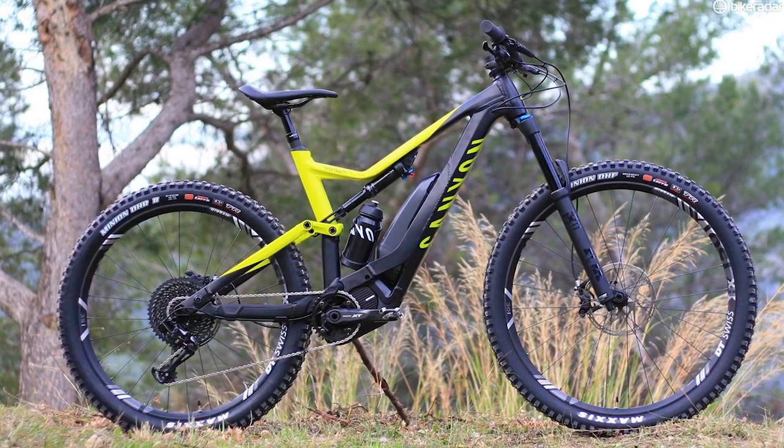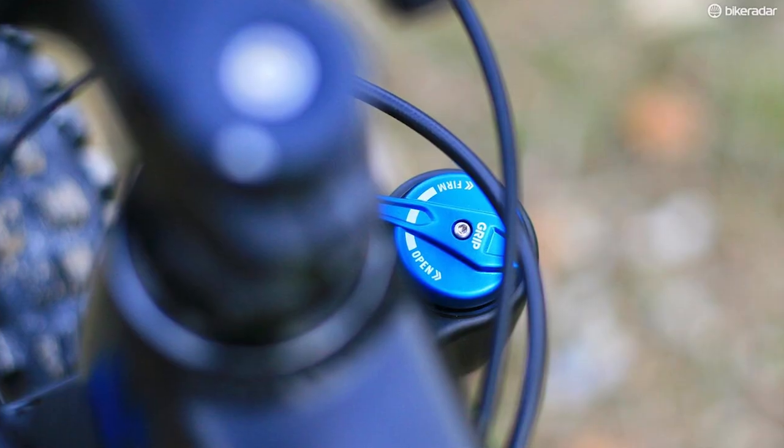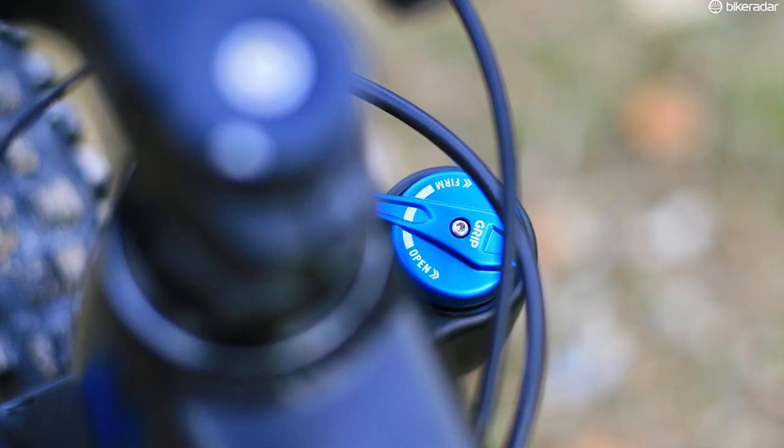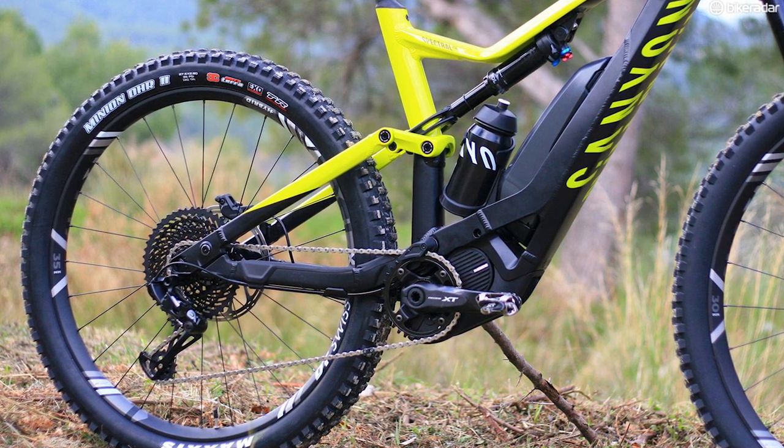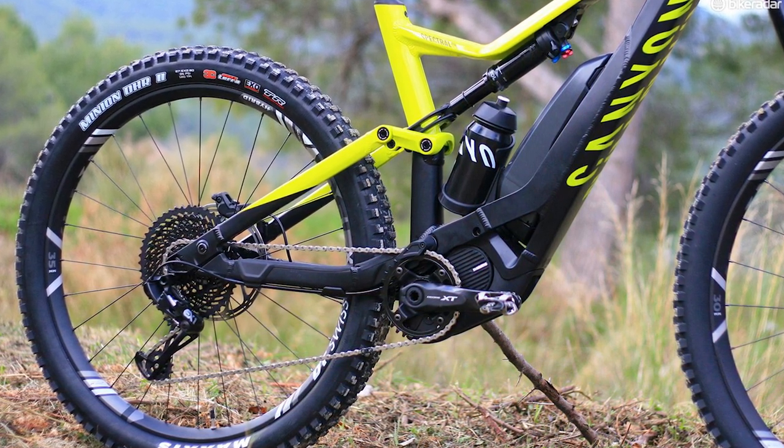Geometry-wise Canyon aren't always known for being the most progressive, and the Spectral On sits quite nicely in the middle of the regular range. You've got a 465mm reach in a size large with 430mm stays and a 66.8 degree head angle. There is a shuttle to change the geometry slightly, making it a little bit steeper with a slightly higher bottom bracket for climbing. But to be honest I left it most of the time in the lower setting, because there's a motor.